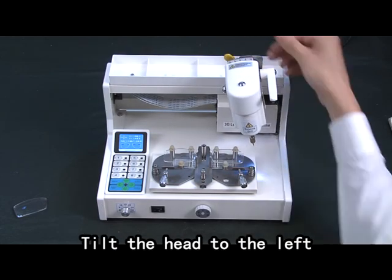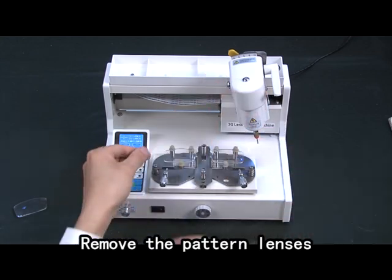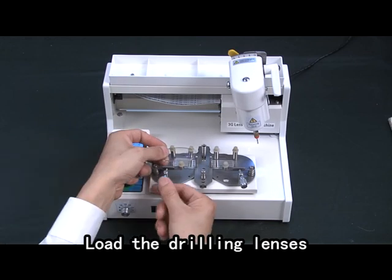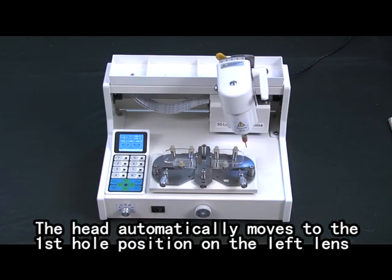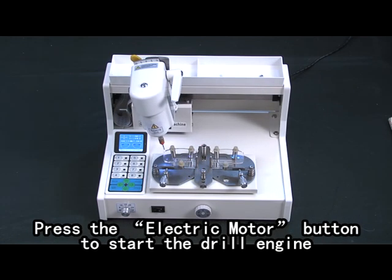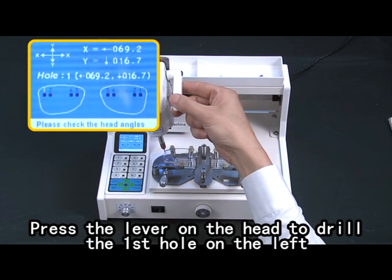Tilt the head to the left. Remove the measuring probe. Load the right type of drill bit. Remove the pattern lenses. Load the drilling lenses. Press the confirmation button. The head automatically moves to the first hole position on the left lens. Press the electric motor button to start the drill engine. Adjust the spindle speed control to the desired speed.